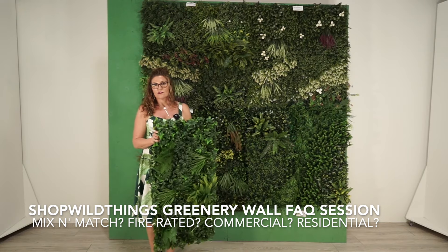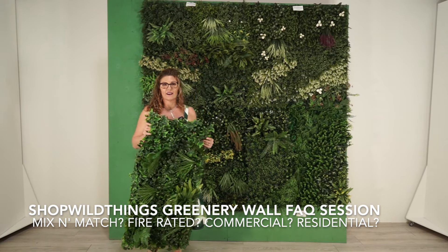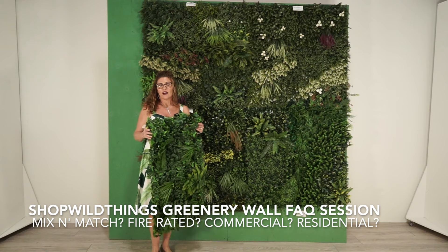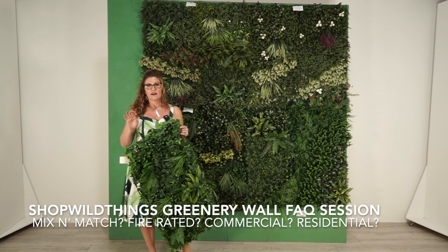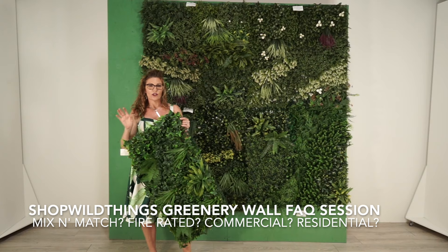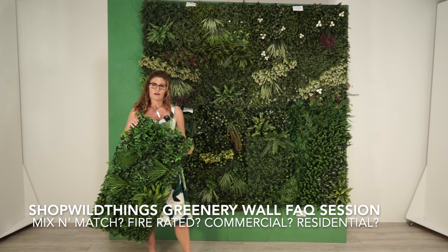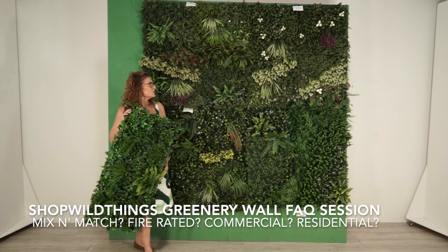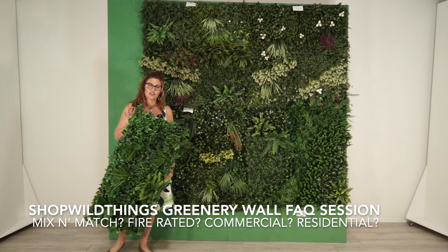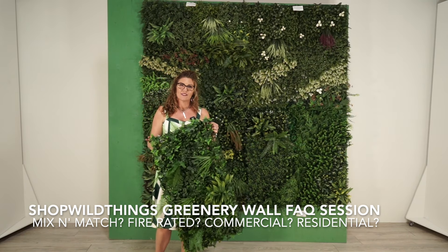These have no harmful chemicals in them and they don't stink, so even if you have them hanging over your bed, they don't smell at all — they are fantastic. If we haven't answered all your questions, we have a ton of videos about the greenery walls, lots of articles in the get inspired section on the website, and zillions of customer product review photos. Check out our Instagram and Facebook. Shop online at shopwildthings.com or call our team at 928-855-6075.